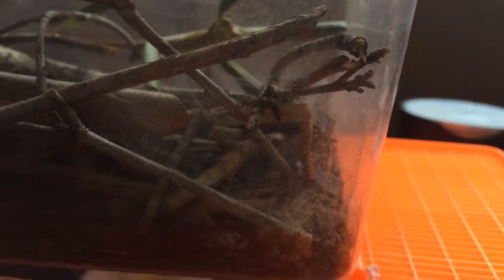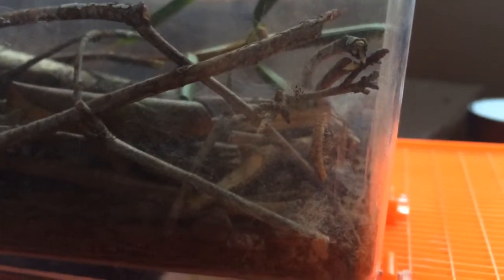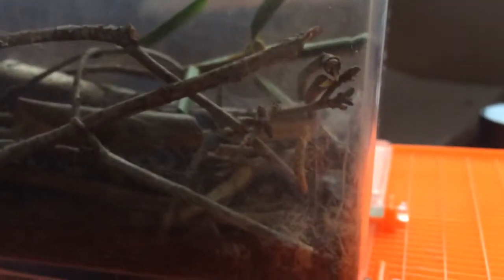Once the female gets more settled in, she'll hopefully build a web and I'll be able to start feeding her. She's a pretty decent sized spider already. I'll be excited when she gets bigger. This guy's not going to get too much bigger, but you know what? That's still cool to have a pair. Really cool.